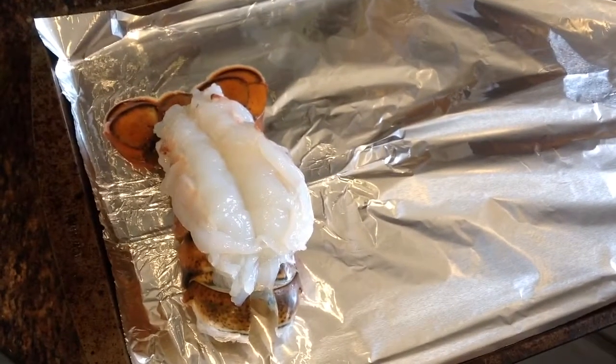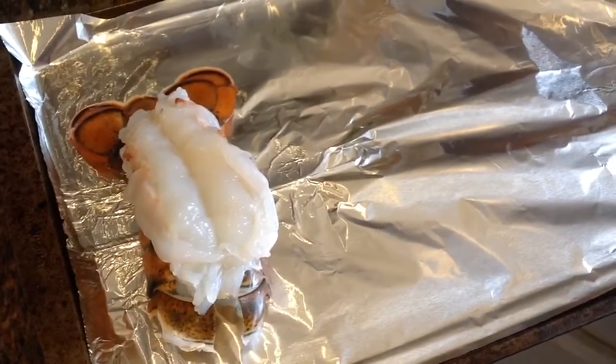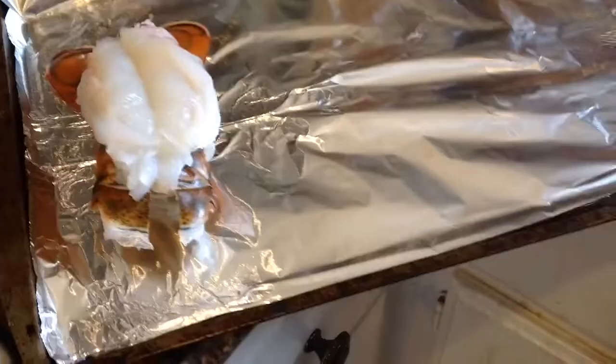Some people just boil it in the water. I've done it before — it tastes pretty good — but today we're going to bake lobster.